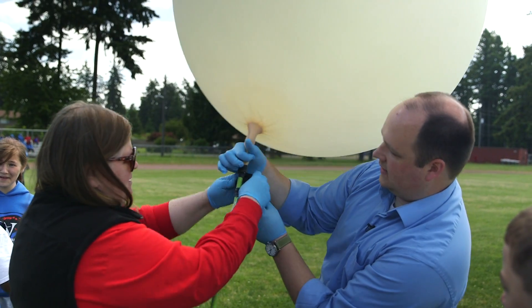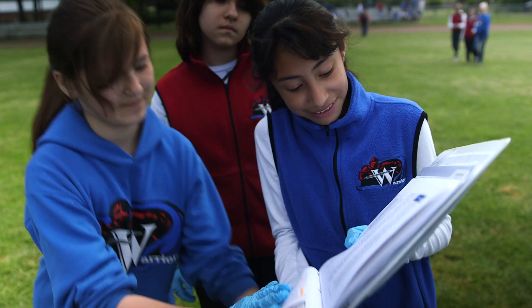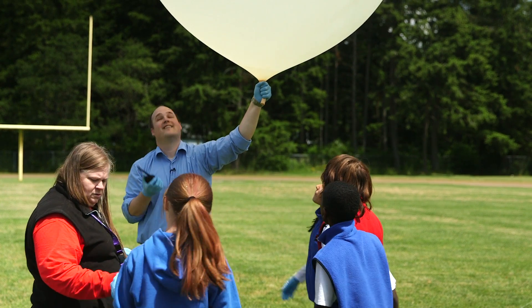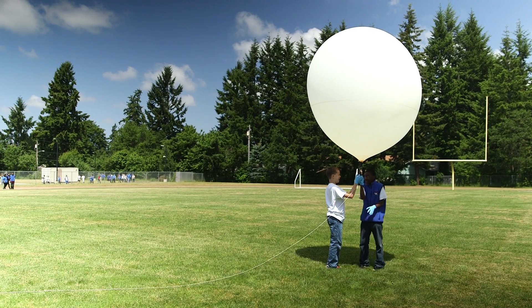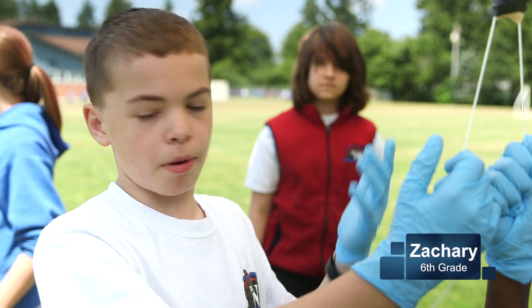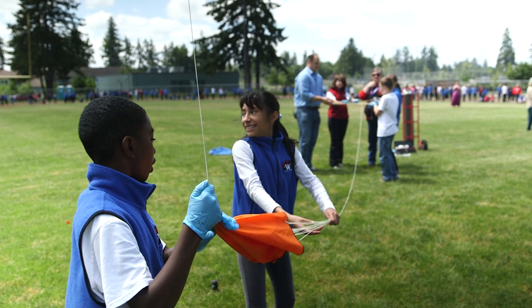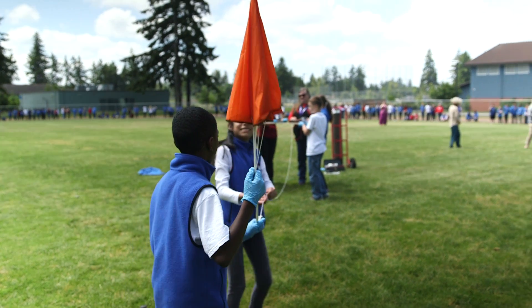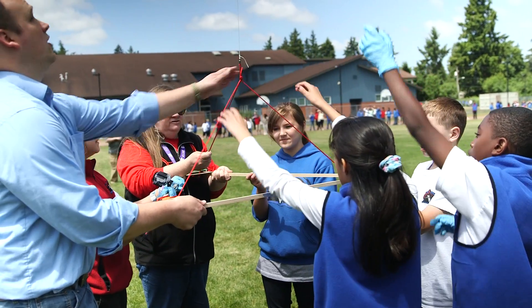Wrap electrical tape around the clamp that is holding the valve shut for redundancy. Congratulations, your balloon is now ready to fly. I'm holding on to a fully inflated balloon. The oil on our hands could make it malfunction or pop at the wrong time, which would basically mess up the whole thing. Once we're ready to launch, we'll invite the rest of the school out to do our countdown and let the balloon go.